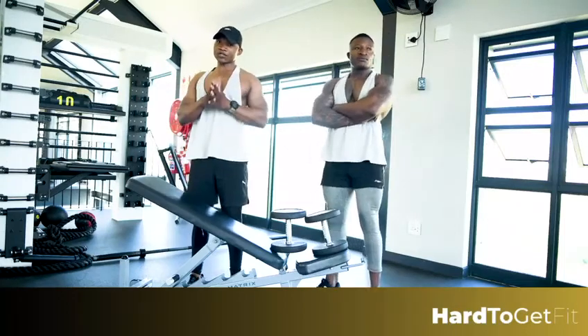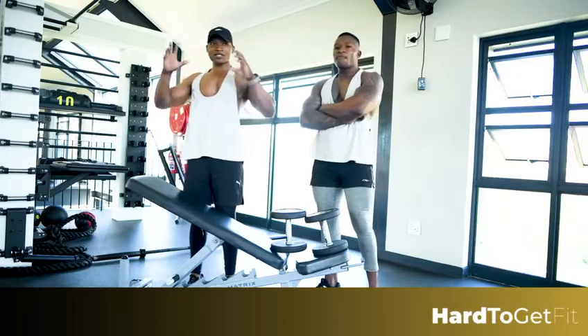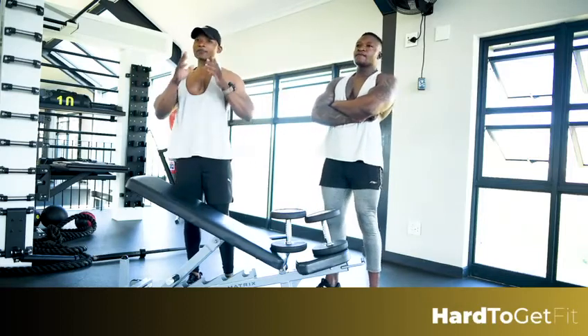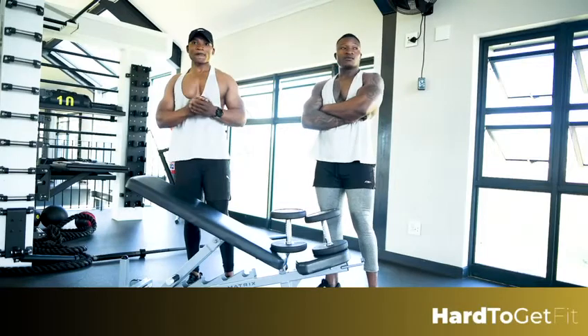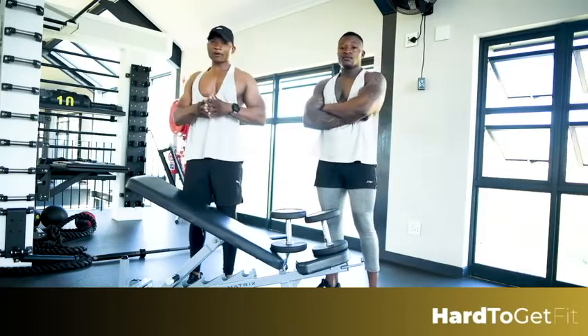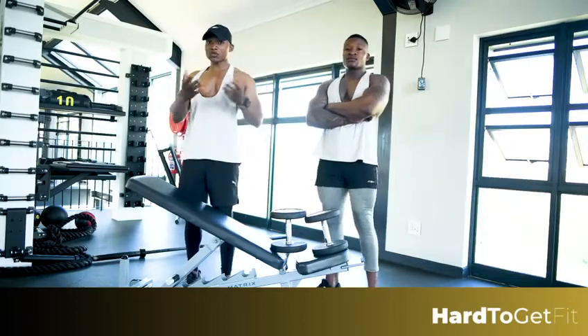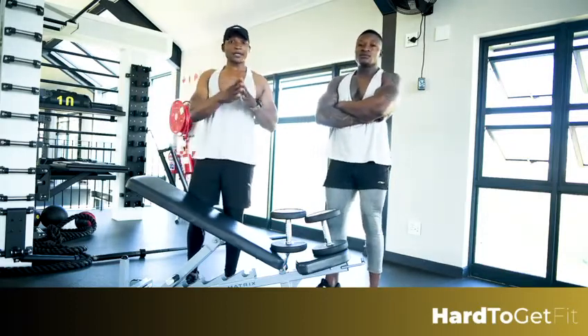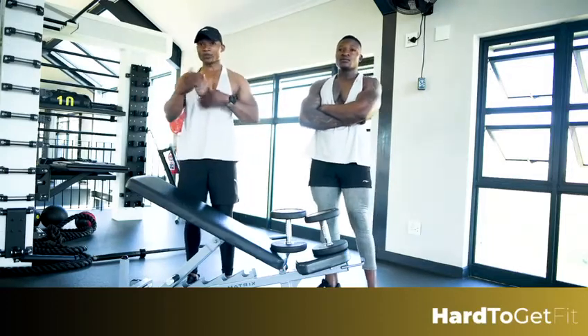Correct posture is always important for everybody — beginners, intermediate, and advanced. Posture is actually the key to training. It's more like warming up; you can't just jump on heavy weights. You've got to get the muscles warmed up so you can do the correct things, otherwise you're gonna end up injuring yourself or doing things wrong.